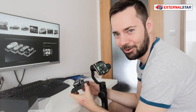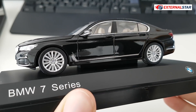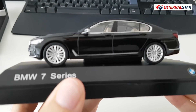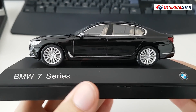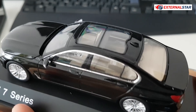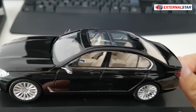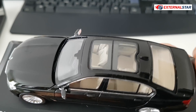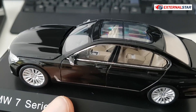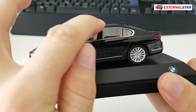From the side it's also very beautiful. You can see the wheels which are almost perfect, and you can also see the brake discs. Unfortunately you cannot open the doors, but through the glass you can see all the details inside — there are seat belts, the gear shift, and all the details.